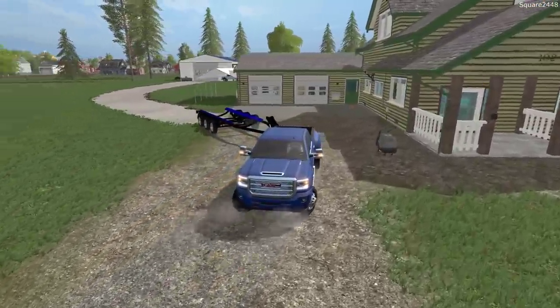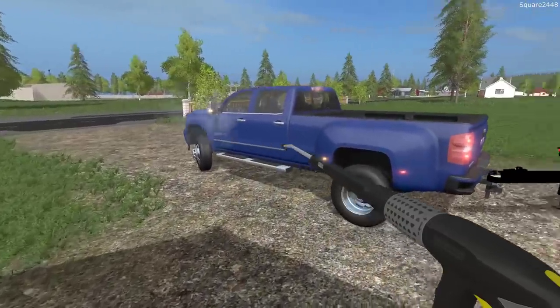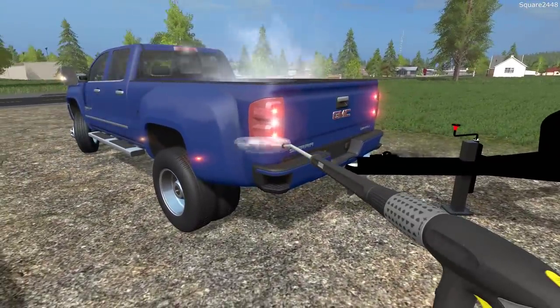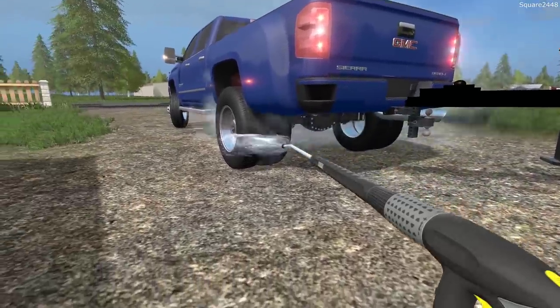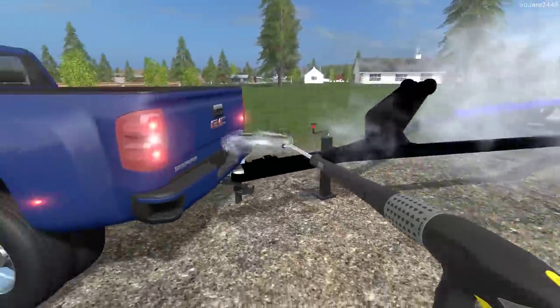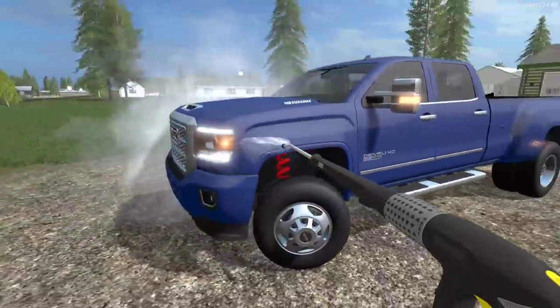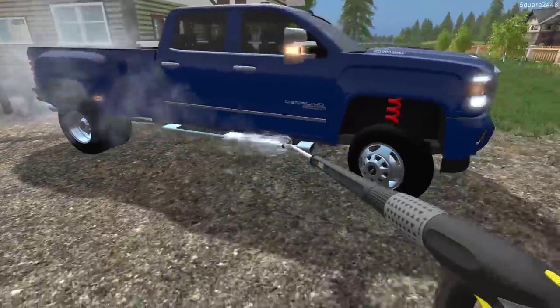I want to get the GMC washed quickly before getting it parked up. I'm really excited to have this truck port — it's going to come in very handy. I really do want to get the undercarriage washed down the most. That looks good — now we'll put the boat trailer in the pole barn and probably find a different location for it or reorganize at a later time.